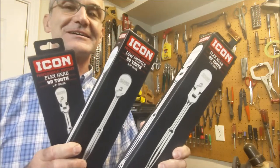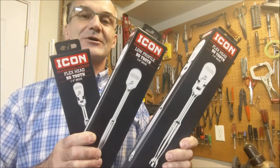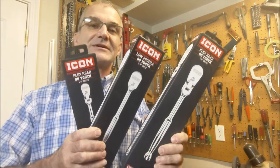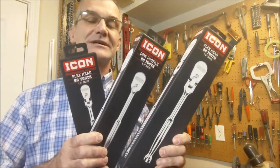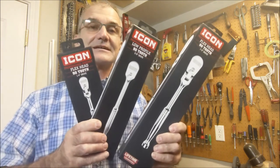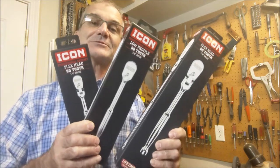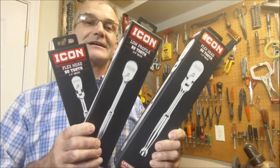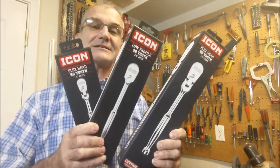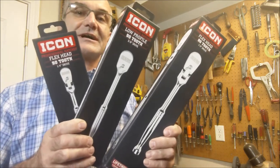Hey woodcutters, Top Saw here. I got three brand new ratchets from Harbor Freight — the Icon line, supposedly about the quality of Snap-on. Even though this channel is all things wood, I do a lot of wrenching on different tools and things, from cars to chippers to equipment. I have a bunch of really old ratchets that are worn and mismatched, a lot of old Craftsman's from my dad, so I thought I'd have a nice line of one series that would all work every time.